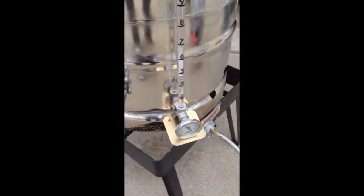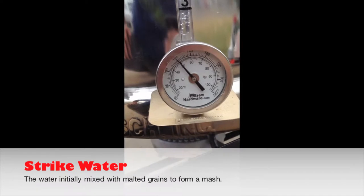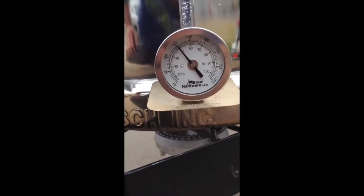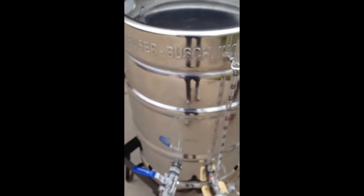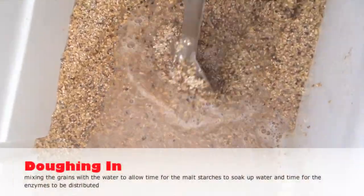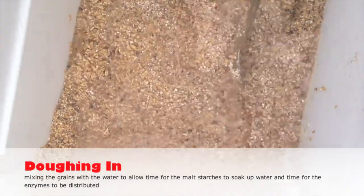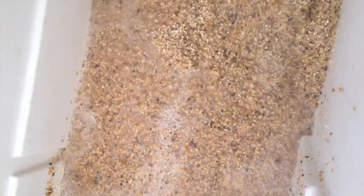Alright, so it is time to get brewing. I am heating up my strike water, which is the water that I will be adding to the grain to start the mash. I'm looking for roughly about 168 degree water for a resting mash temperature of 154. So I'm doughing in right now, which is essentially the term used to describe when you are adding your initial strike water to your grains.